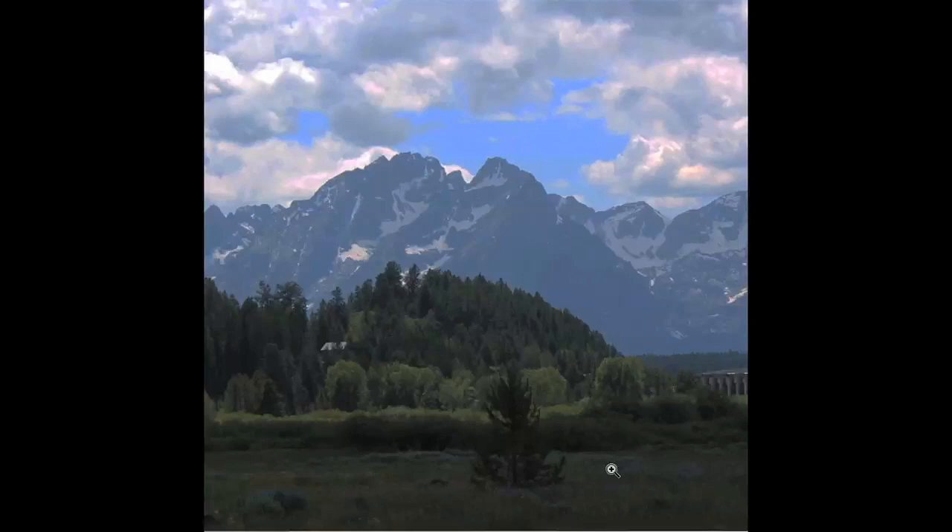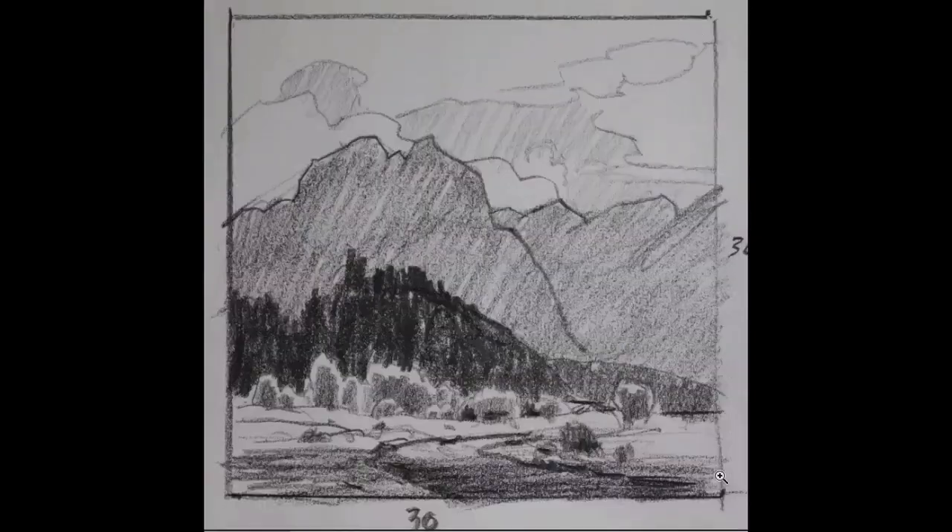I really can't go wrong on the color. What I can go wrong on is the values. So I do a value sketch first. Here's the value sketch — this is also a five by five. The photograph did not work very well vertically. It wasn't a tall composition because the mountains and hills and trees just aren't real tall. It's not a horizontal either because stretched out long I would lose the top of the mountains and the sky. So generally, if it doesn't work vertically and doesn't work horizontally, it's going to work in a square.